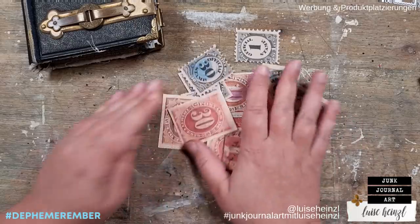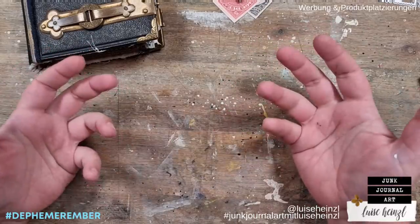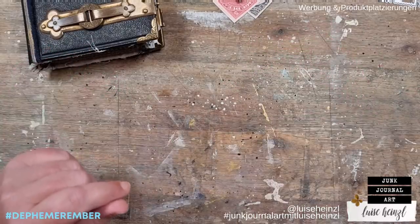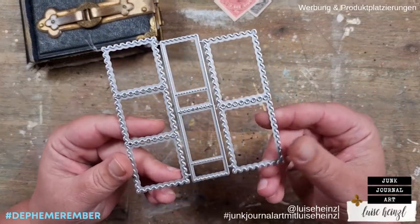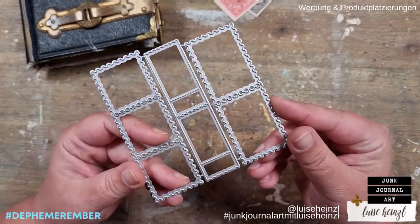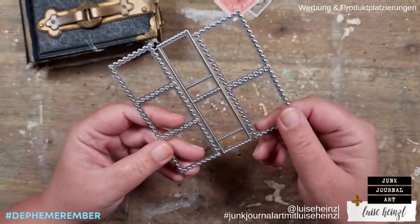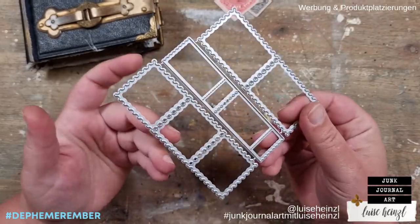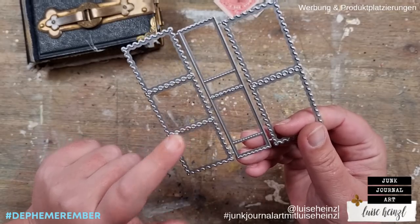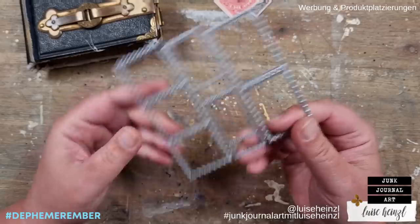Another possibility if you have no printer or don't want to buy a printable would be to take a die cut and cut some postage stamps out of scrapbooking paper or whatever. You can get these on Amazon or Aliexpress — just type in postage stamp die cut and you will find lots of different variations.